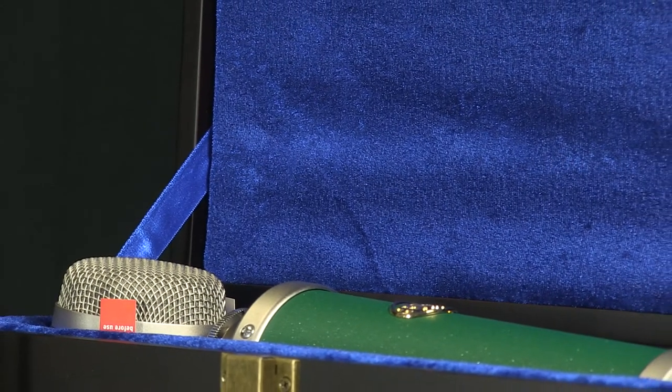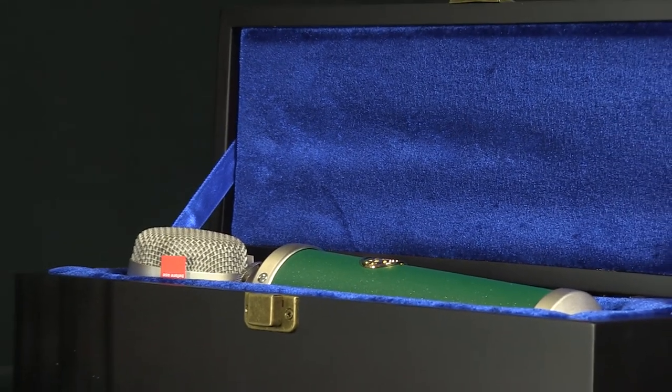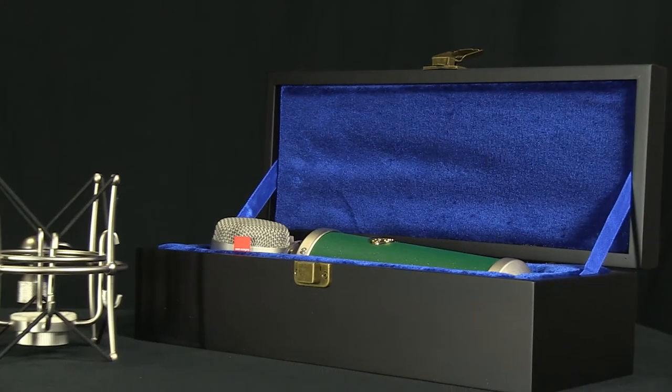Blue Microphones Kiwi is a solid state condenser microphone using Blue's renowned B6 capsule, used in the Blue Bottle. The Kiwi delivers the detail of its sonic signature all at once, with lots of top end without being too in your face, along with lots of mids and bottom end without being too forward.